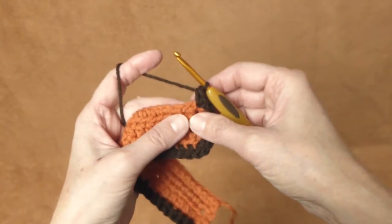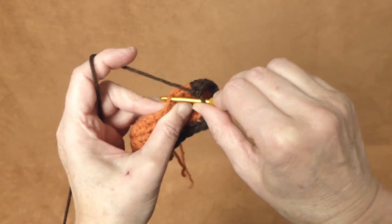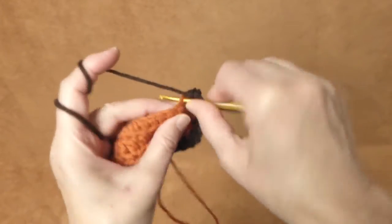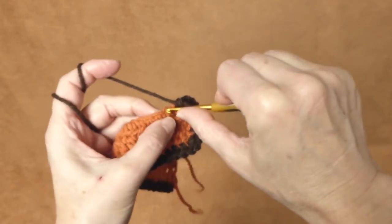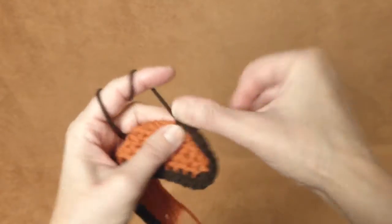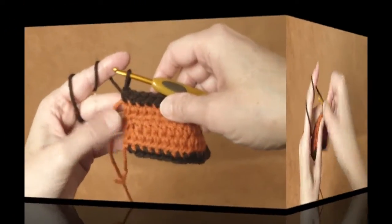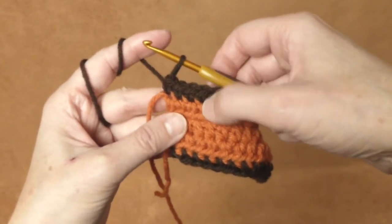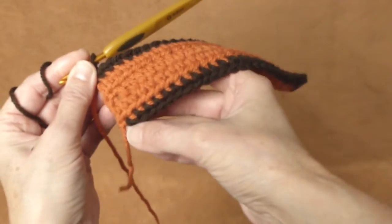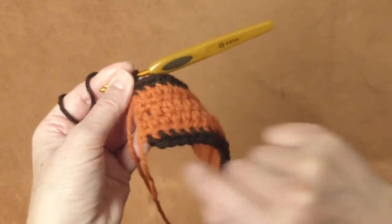Now we will crochet into each of the loops from the beginning when we cast on — one single crochet stitch in each, all the way to the end of the row. Here you can see I have 23 single crochet stitches on one side and 22 on the other, but don't worry because we will finish this edge on the way back.